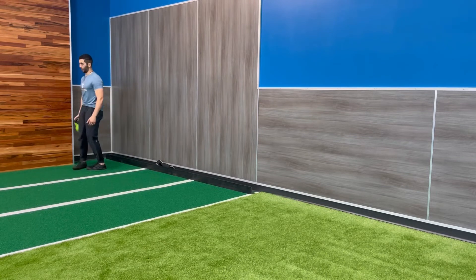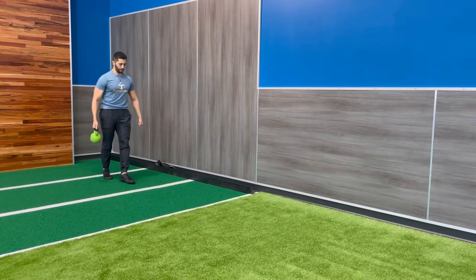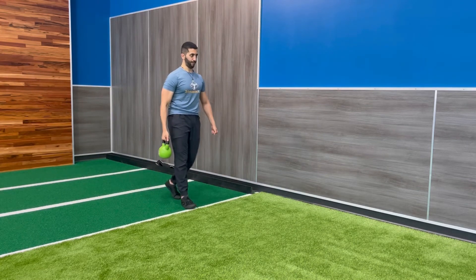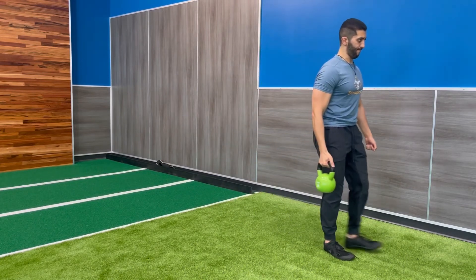Really walking with full control the entire time. You'll see as I come closer the weight is not leaning on my side — it's away from my side a few inches so that my core is really doing all the work and keeping me in a good strong posture.